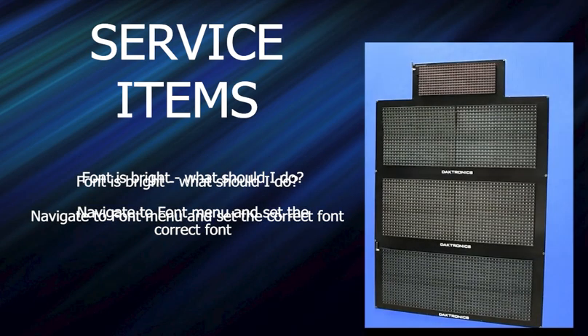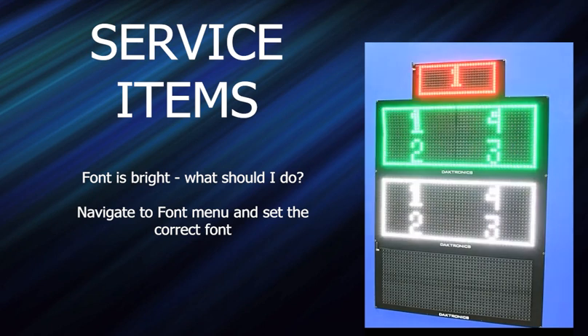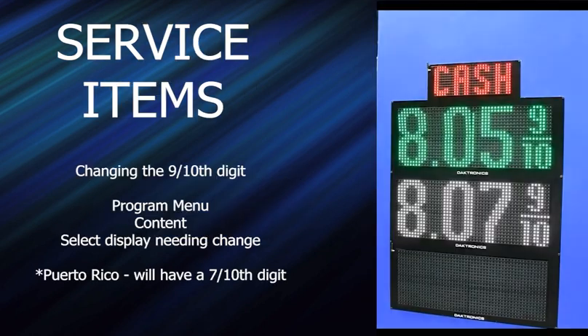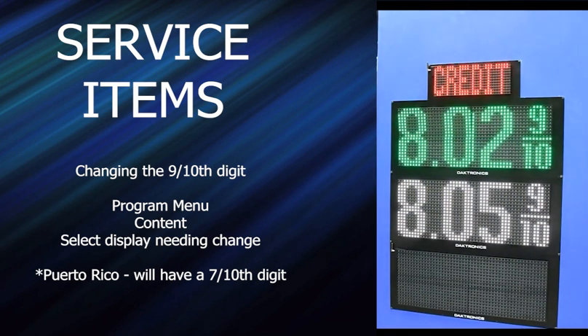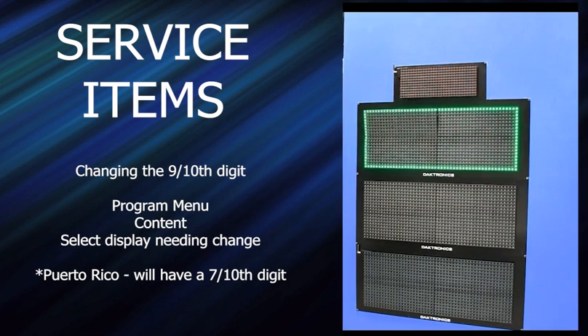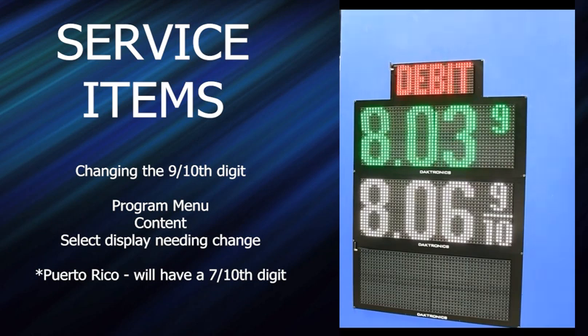You'll probably get requests about changing the font. Hold the top two keys to get into the menu — hold it until it actually shows programs — then hit enter on program, arrow over to font, hit enter, and use your arrows to select the font. To change the format — say somebody doesn't like the full nine-tenths and wants to change it — select the cabinet, hit enter, arrow over, hit format, and arrow over until you get one with just a small 9, then hit enter and X out. Note that this format change applies to all frames on that screen, but your other cabinets and displays can be set to a different format.